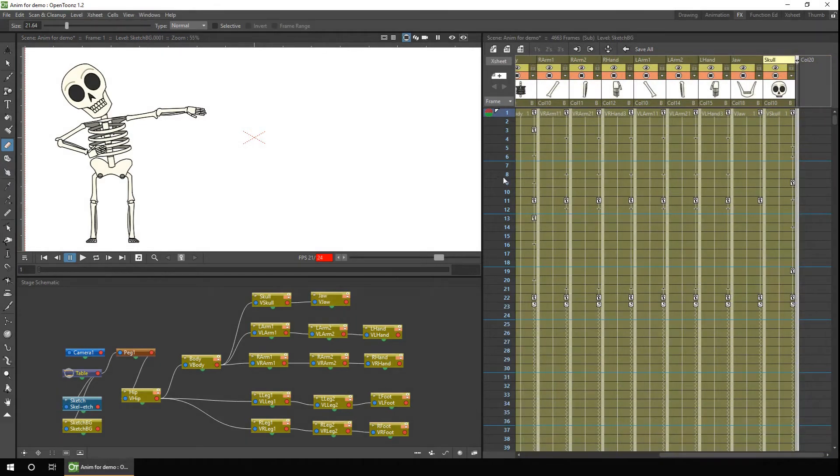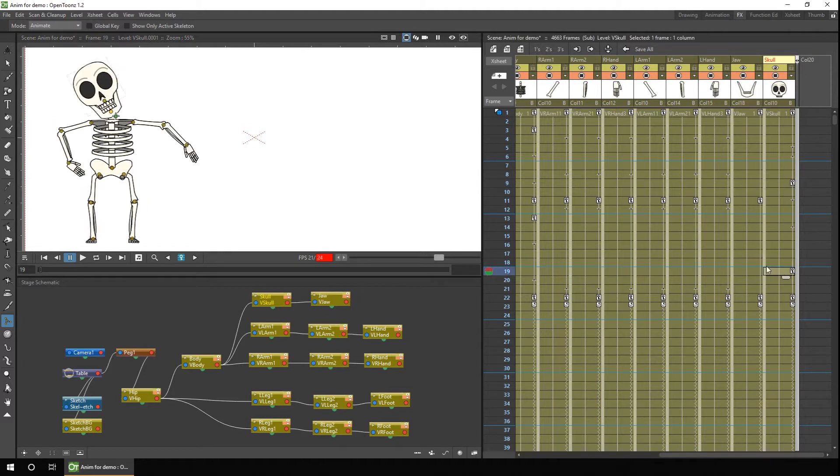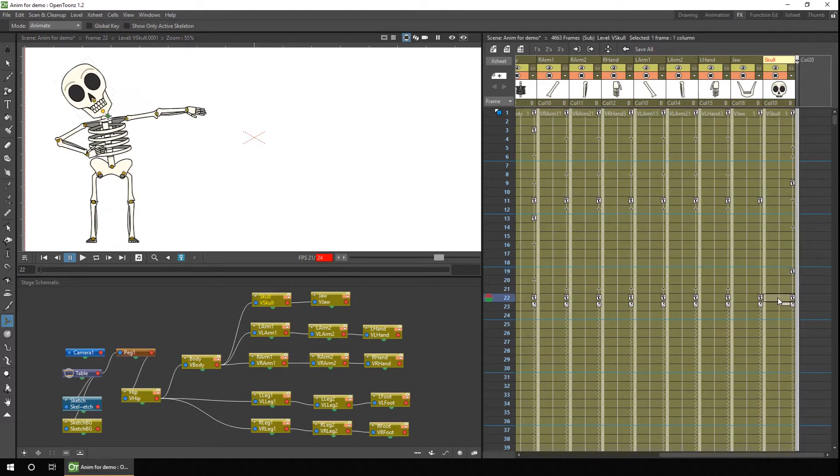To build up the animation, I just move to the right frame, choose either the animate or skeleton tool, and in the skeleton tool I choose the animate option. Then with the right column selected, I can just click and drag on screen to rotate that body part. To rotate it in a different direction, I just move to the next frame and rotate it again. And if you want the body part to hold the same position, you simply move to the frame where you want to hold the position to and click the key button.